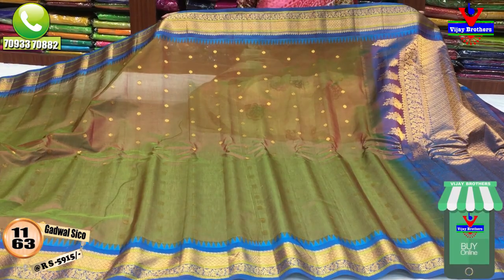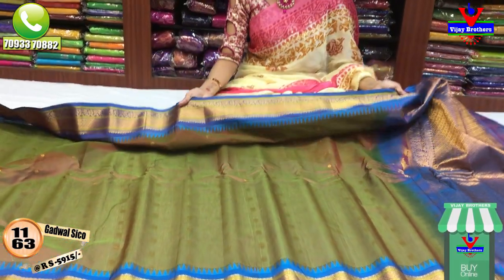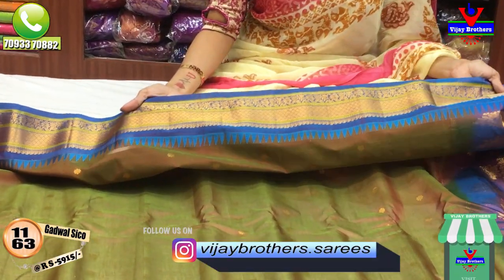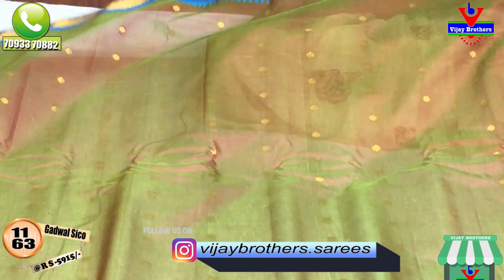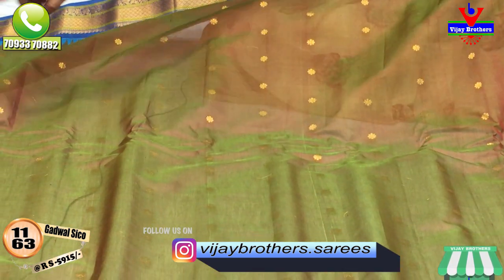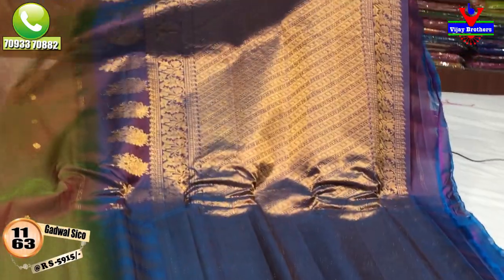This is a green and light maroon color combination mix. This has a temple design for the borders. It is the same cost — Rs. 5,915. It also has a brand color. It is a pink and blue color. I have a blouse in this color.